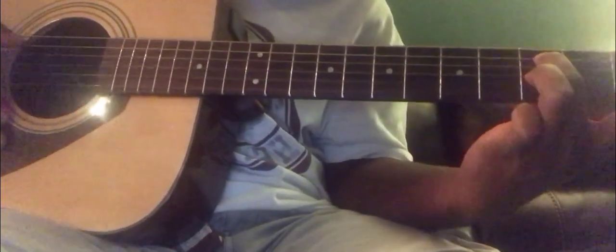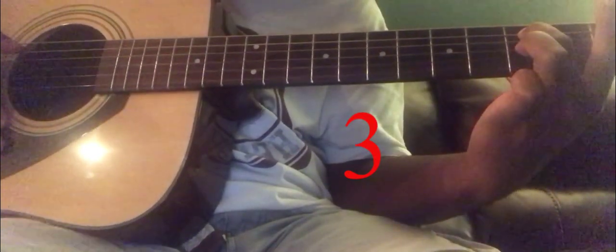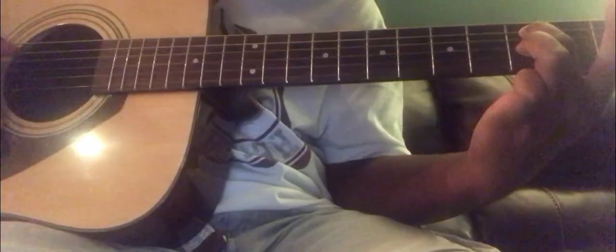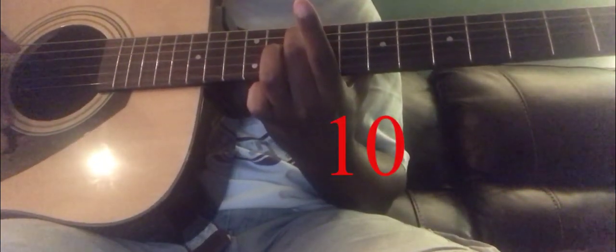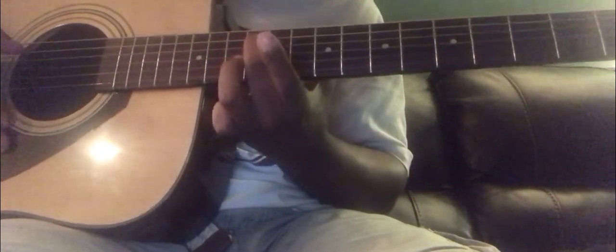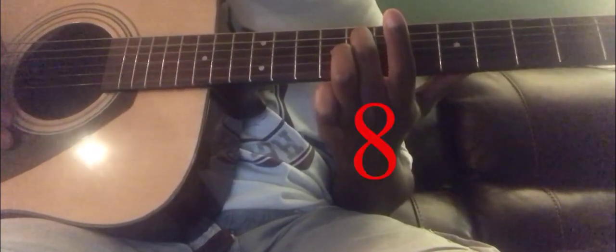And after that, we're going to move up to fret 3, which is right up here — 3. Then we pluck 3 again — 3. Then we go down to 10 — 10. Then back down to 12 — 12. And then up to 8 — 8.